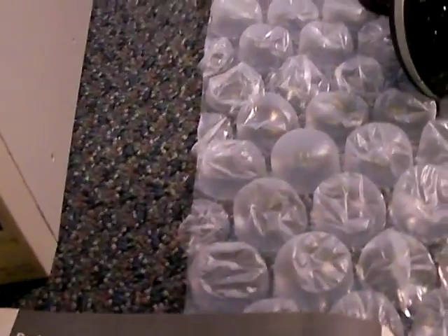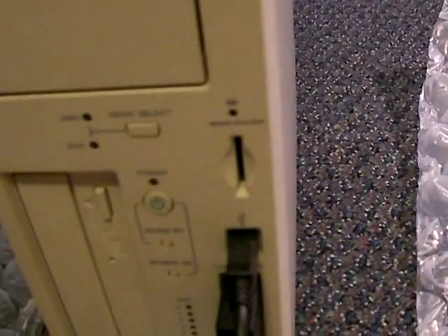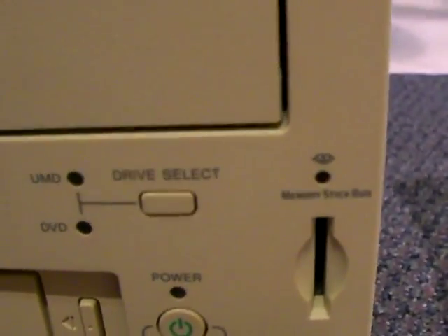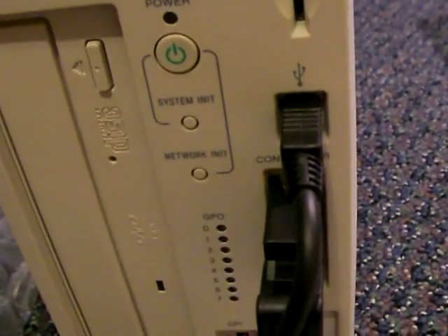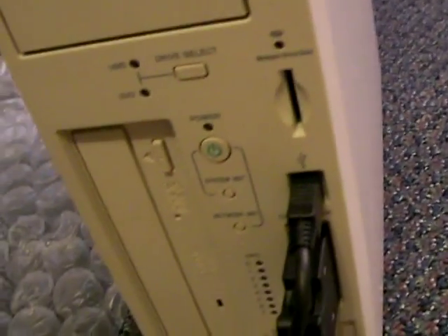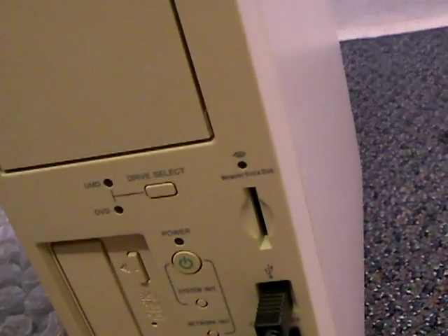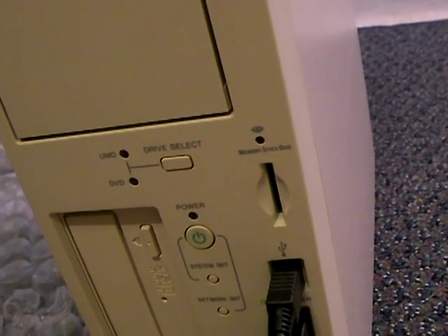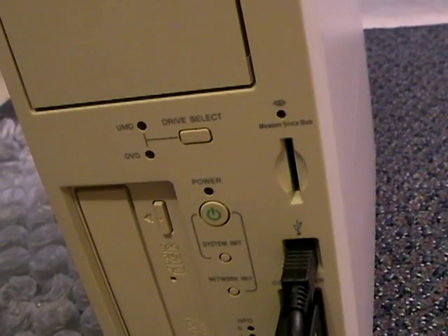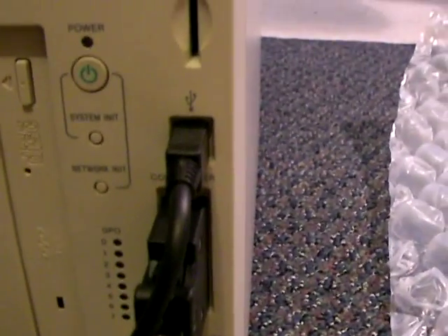This is the open button. The memory stick access indicator is right here — that little light right above where it says Memory Stick Duo. There's a slot and a USB connector. The drive select button, according to the manual, switches between UMD drive and DVD drive. The selected drive is identified by the UMD/DVD-ROM drive indicators. The drive select button can only be used when the power indicator controller is not lit.